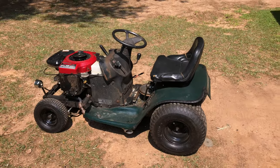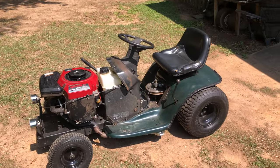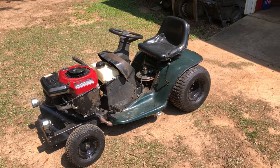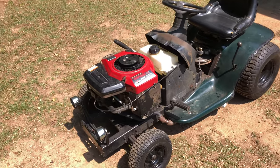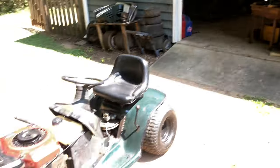This started out life as a Craftsman LT-1000, early 2000s, 42-inch cut. It used to have a 16-horse OHV Briggs on there, which is currently on the off-road mower — I'll make a video on that sometime later.